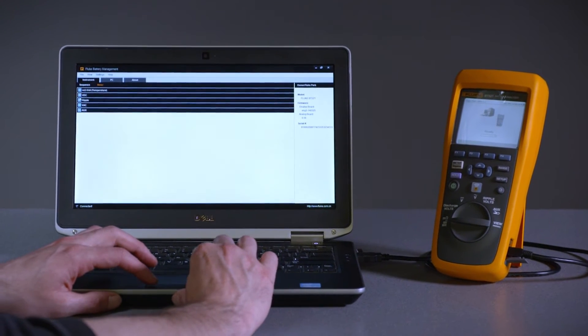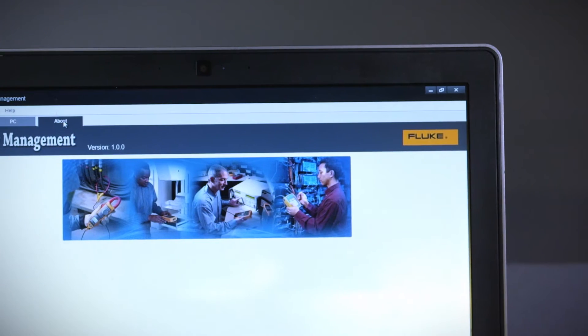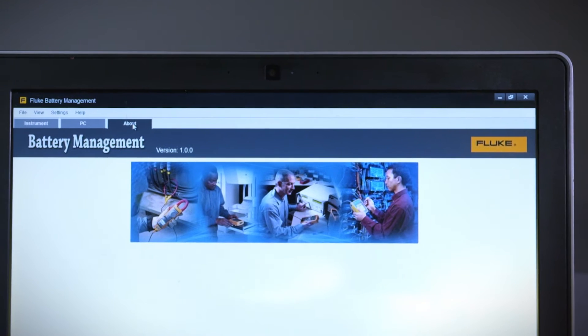The USB port allows you to compare measurement results and trends and generate battery analysis reports. You can also transfer site profiles from your computer to the instrument.